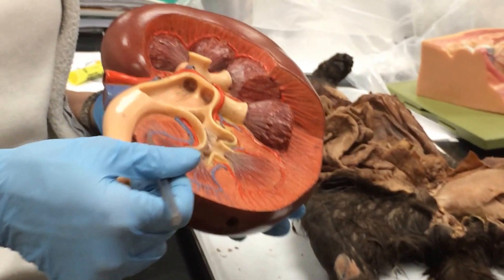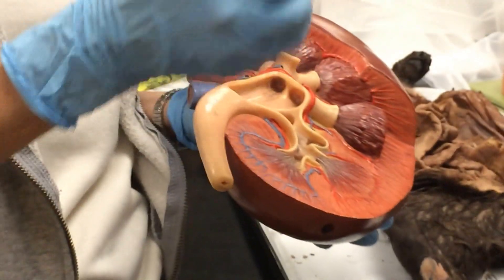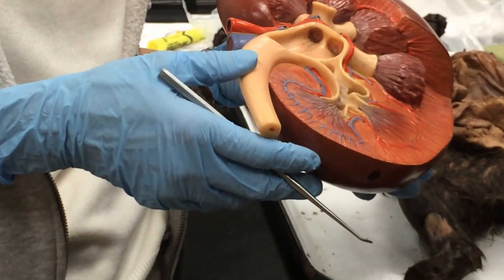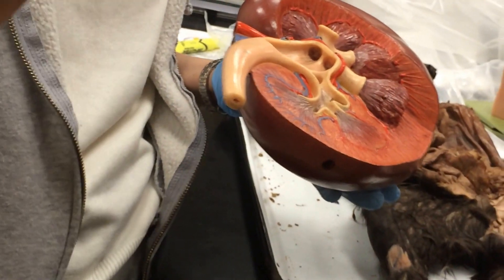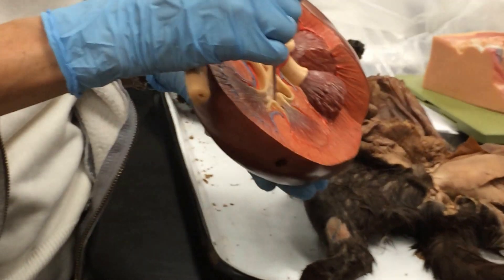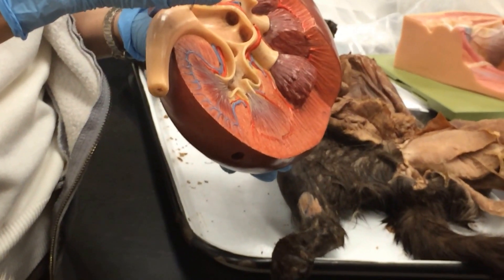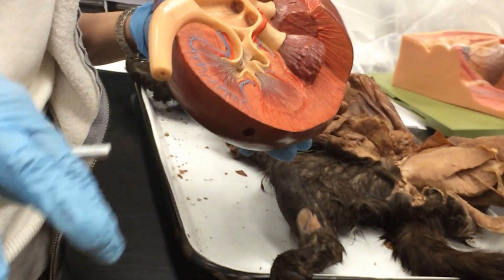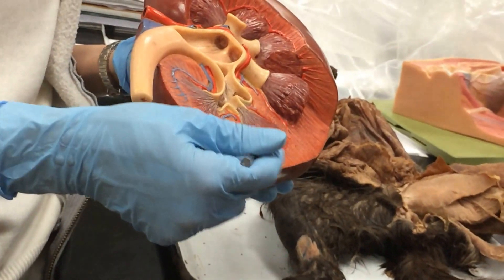If we look inside, this layer of tissue on the outside is called the cortex, and all this in the middle is called the medulla. In the medulla we have structures called the renal pyramids. When stuff is filtered out of your blood, that filtrate drips out of the tips of these pyramids, called the papillae, and it drips into little openings called minor calyxes. Those drain into larger openings called major calyxes, and all of that eventually dumps into the renal pelvis. Then the filtrate exits through the ureter, down to the bladder, and out through the urethra. Some cortex material comes down in between the pyramids — those are called the renal columns, and they separate the pyramids.